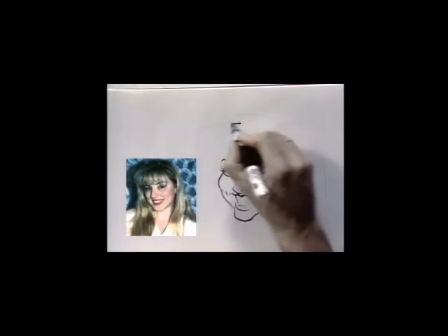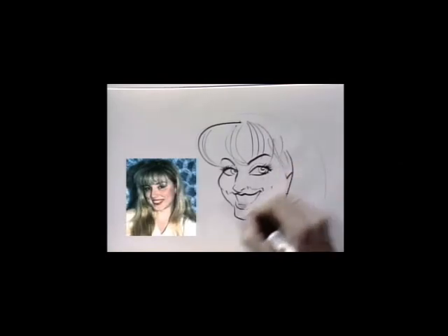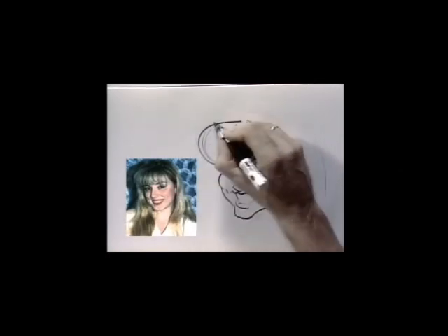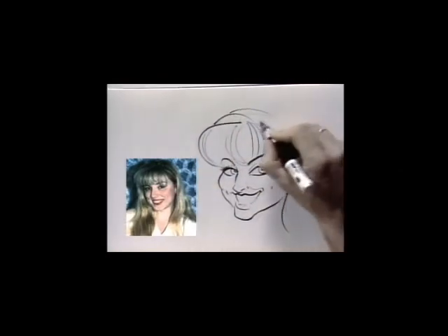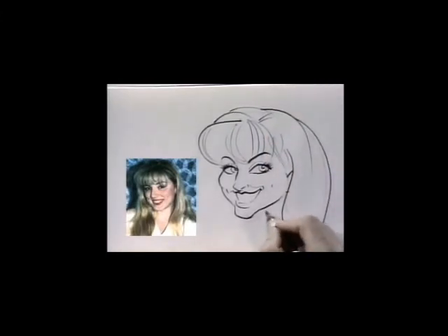Now we go into the hair — do the bangs with nice, loose, curvy strokes, thinner in the middle. Add fullness to the hair. And her neck, making sure that the neck connects well to the head.